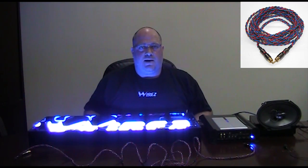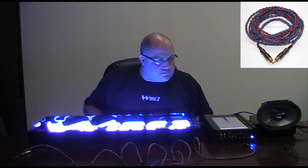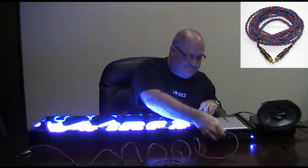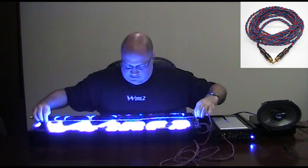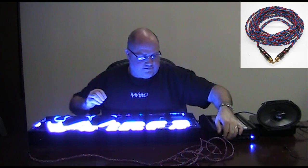Last but not least in the set of home-brew interconnects is the braided triple wire creation. Same thing again. As you can see, building your own interconnects or buying poorly designed interconnects is not going to do you any good in keeping radiated noise out of your system.